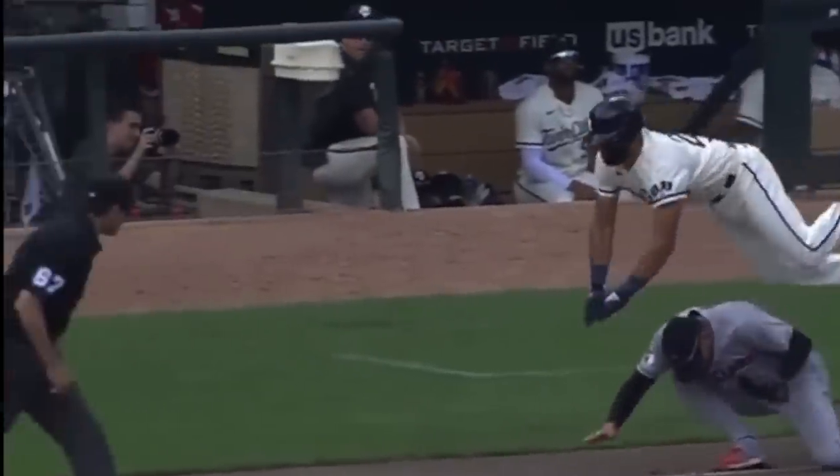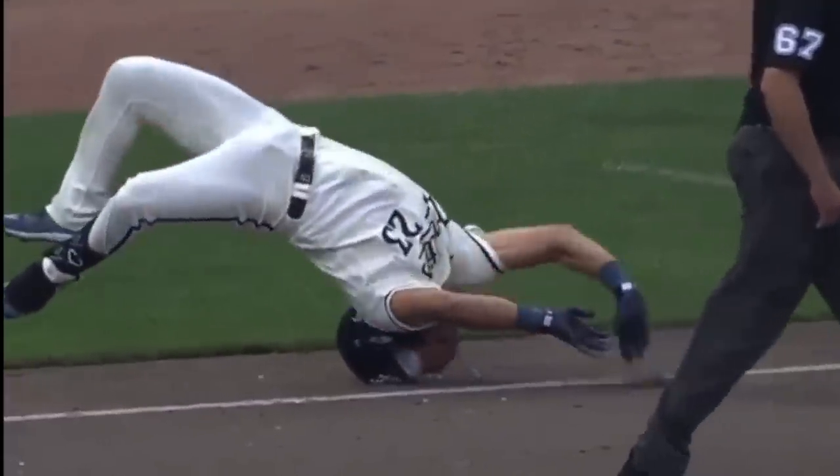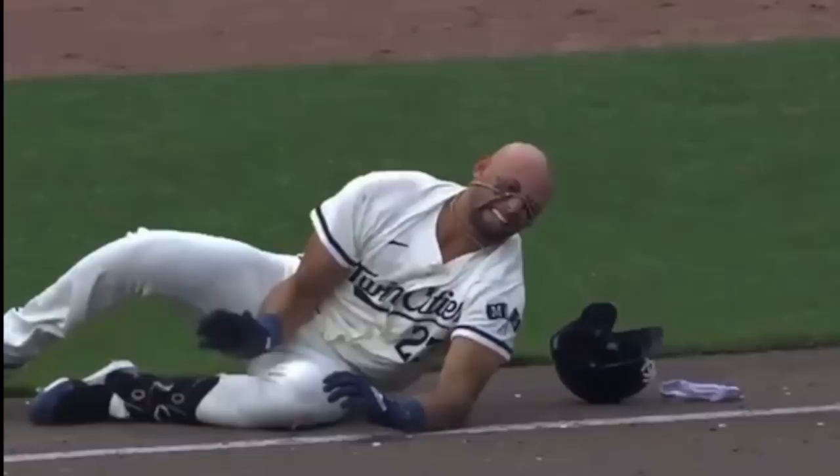I'll watch it from one more angle. Clearly it could have been so much worse than it was. Really happy that Royce is okay, but let's look again at the positioning of the first baseman — could he have positioned himself in a different way?